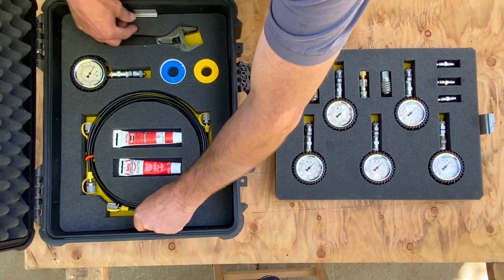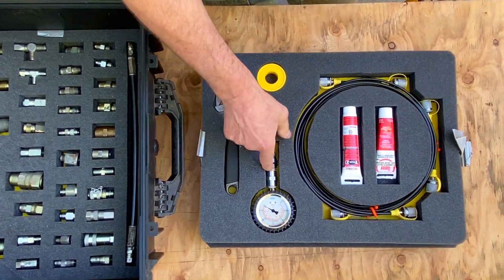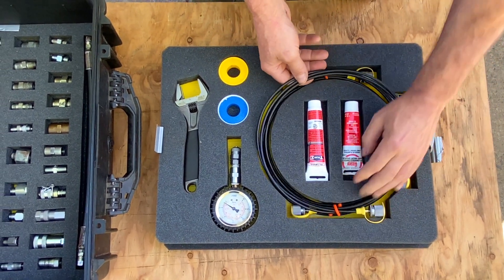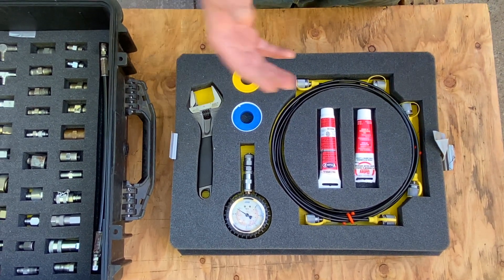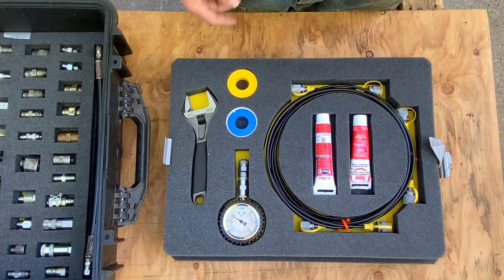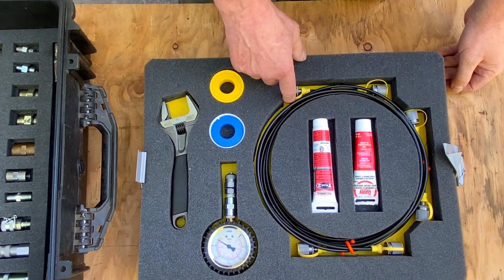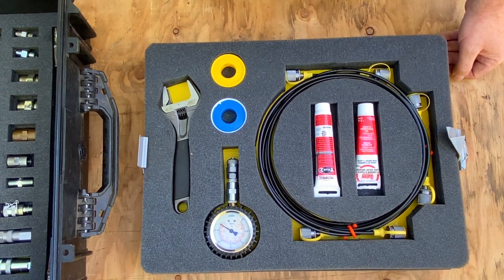That's a vacuum gauge there in the second tray. I've got 320-inch lines here. I did that because when I was testing a lot on one particular machine by myself, I needed to be able to set it up on the valve and run it into the cab where I could watch the gauge and cycle different functions — which is pretty handy when you're working alone. I can use the adapters to union those lines up.